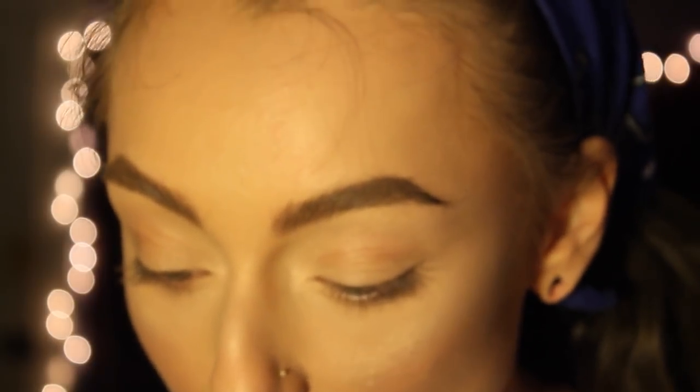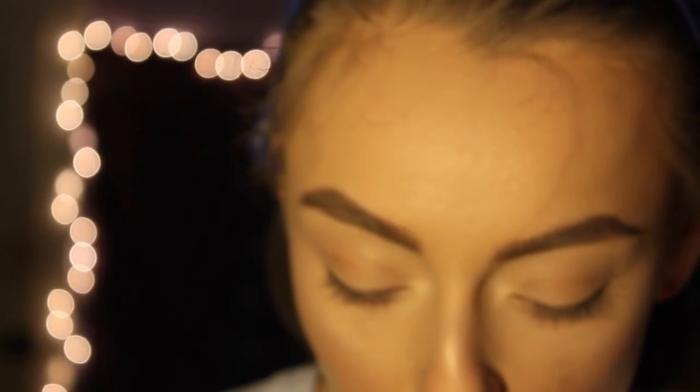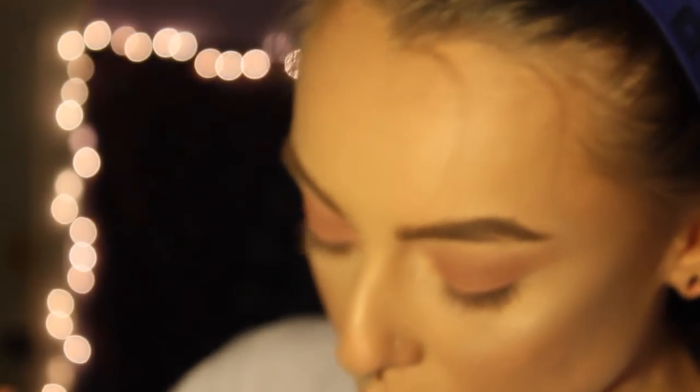Now we're going to move on to eyeshadow. I'm going to go for a pretty simple look. I'll start with a big fluffy blending brush and use the Kat Von D Shade and Light Eye Palette in Plum — I'll use one of those shades for the base. Then we're going to be taking the Morphe 35-O palette. There's a lot of colors to choose from, but we're going to use this color right here — it's kind of a dark green-toned brown. I take that and bring it to the edge of the crease.